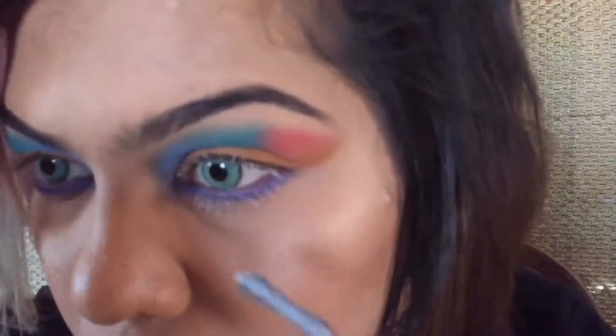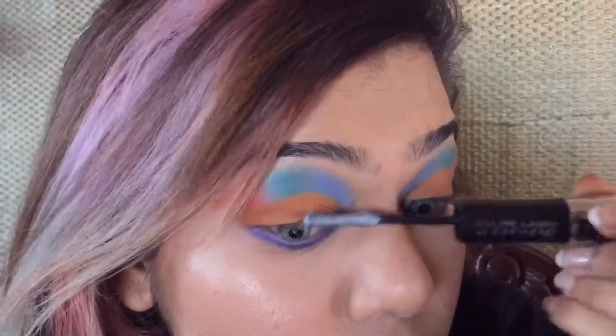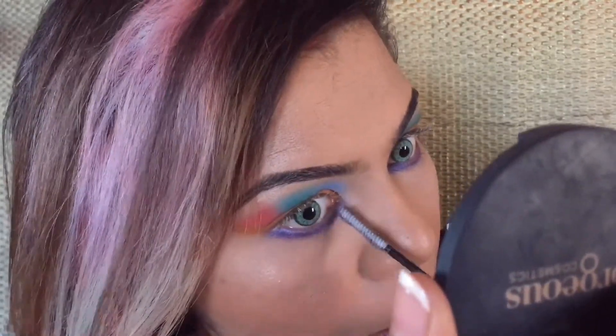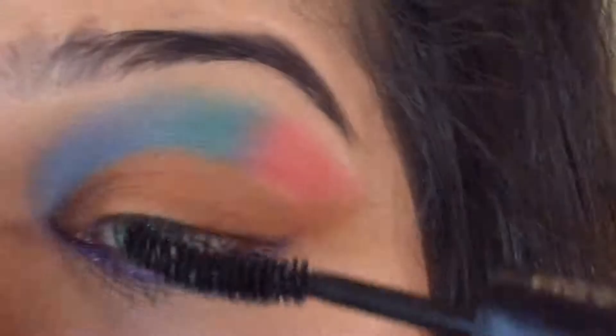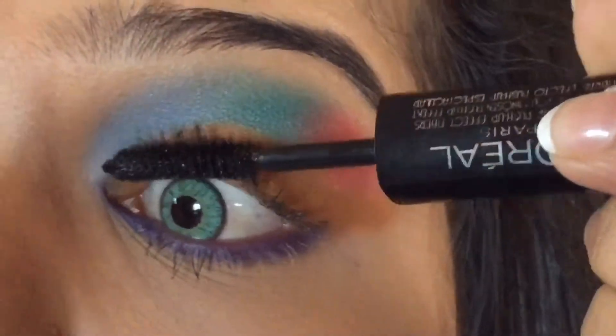We are not going to use falsies for this look. First we're going to prime our eyelashes with the eyelash primer — this step will add a lot of volume to the lashes. Once the primer has dried up, we're going to go through the lashes with mascara.